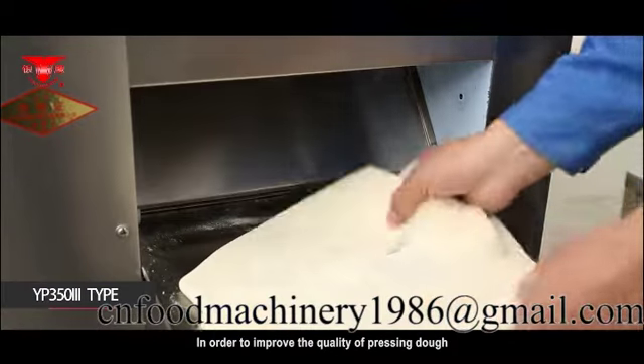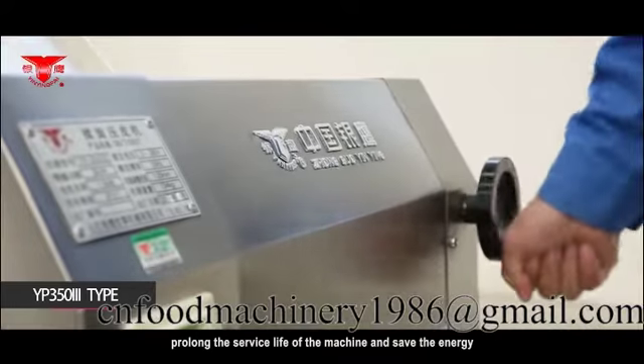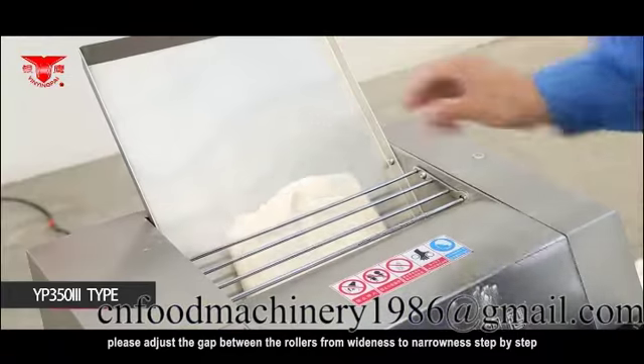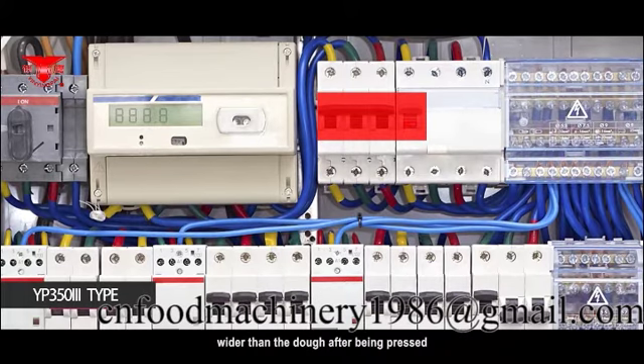In order to improve the quality of pressing dough, prolong the service life of the machine and save energy, please adjust the gap between the rollers from wide to narrow step by step. The thickness of the dough before being pressed should be 2 to 4 times the thickness of the dough after being pressed.